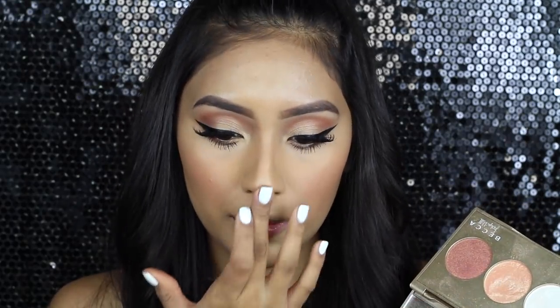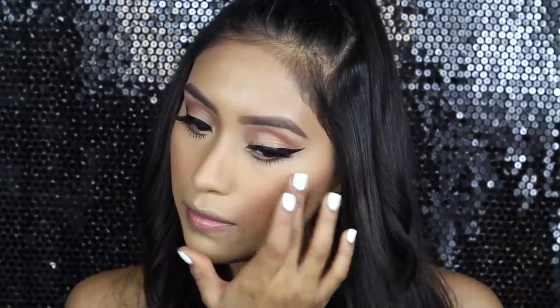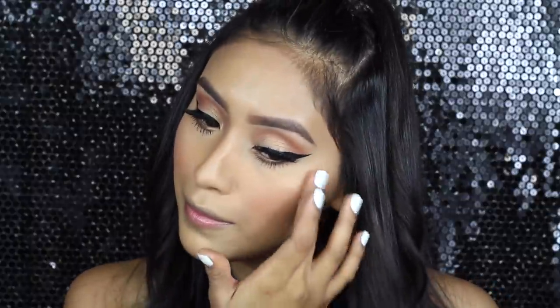Now I'm taking a highlighter — this one is Champagne Pop by Becca — and applying very, very little. That's why I'm using my finger; I'm not using a brush. Now I'm going to be lip lining my lips with the LA Girl Lip Liner in the shade Nectar.